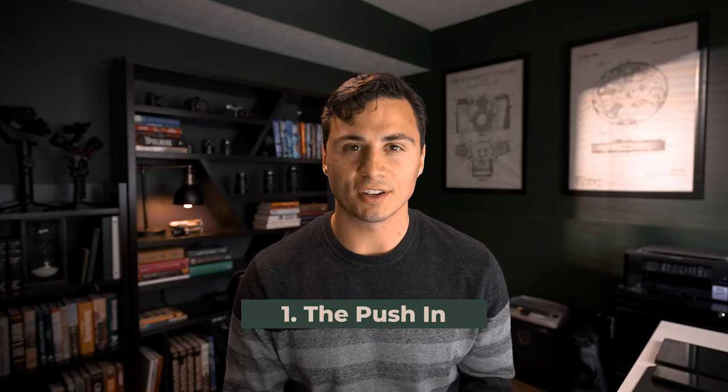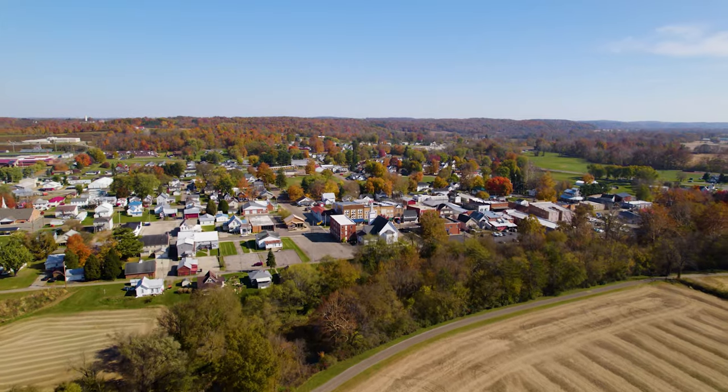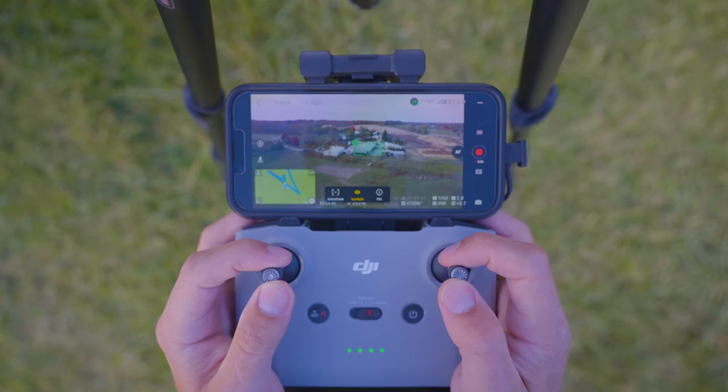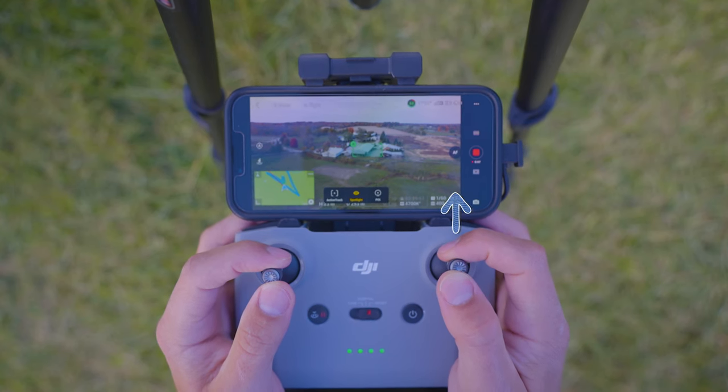Move one, the push-in. For this move, first you want to identify the subject of your shot. This can be a building, a person, or a nice composition on a landscape. Next, you'll take hold of the control stick that controls your horizontal movement, and you'll gently push it forward to push in on your subject.